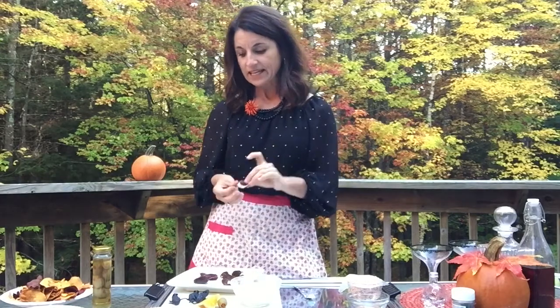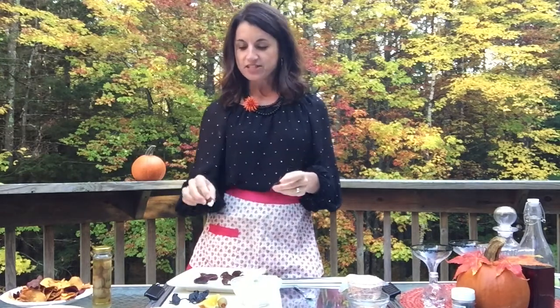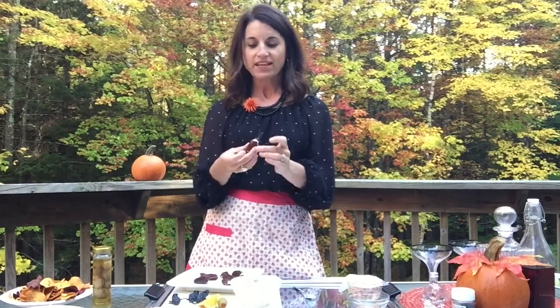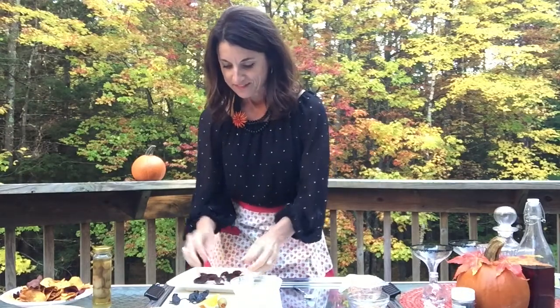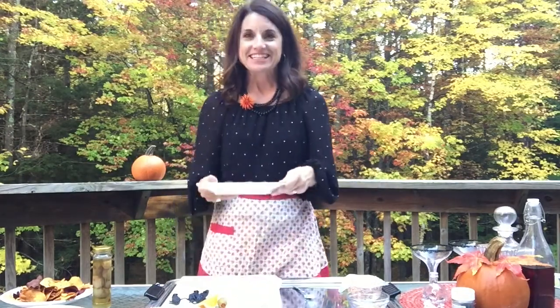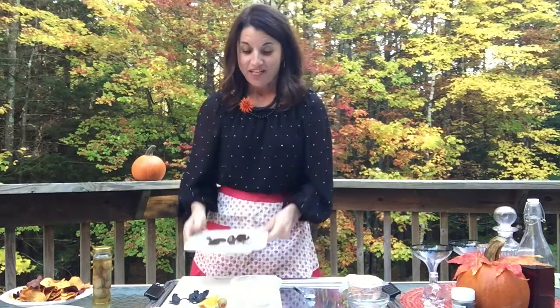I bought some plastic cockroaches, and you could just set these on the plate, but I think it's kind of fun to take them and just set them right on top of the date. They're like the same color and they look just like cockroaches — they're so cool looking. Isn't that fun?